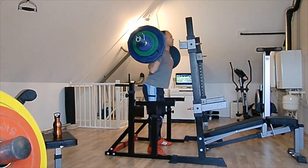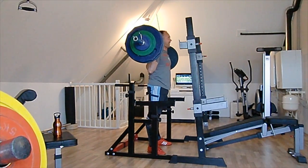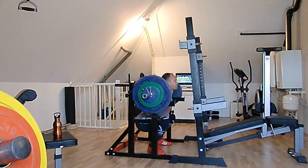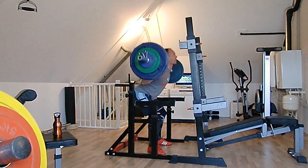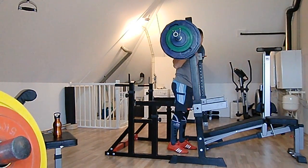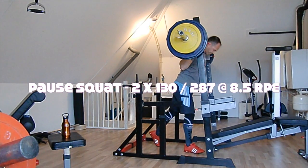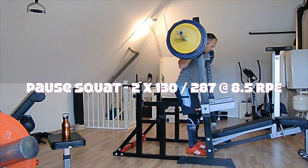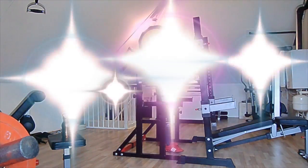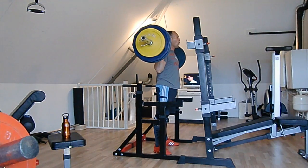Last time I did a triple with 125, starting with that weight for a double today, going for a double at RPE 9 and really had the focus to set a PR — and I got a PR. I had a target to hit 130 for at least two reps or more by the end of the year, and I got that target halfway through the year. So, very pleased. This is 130.